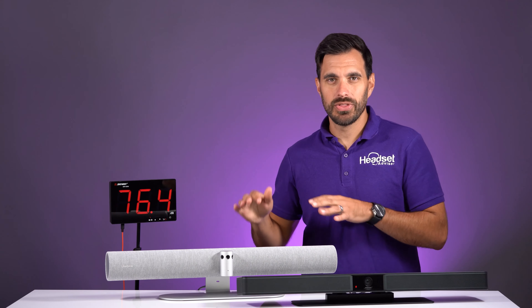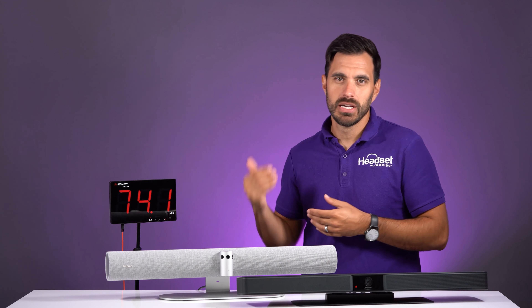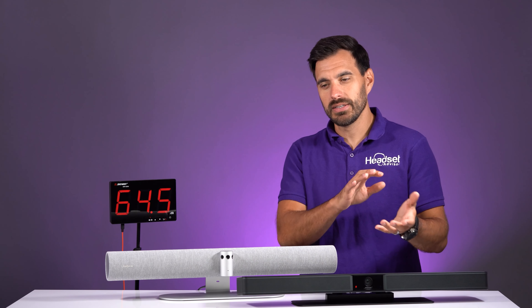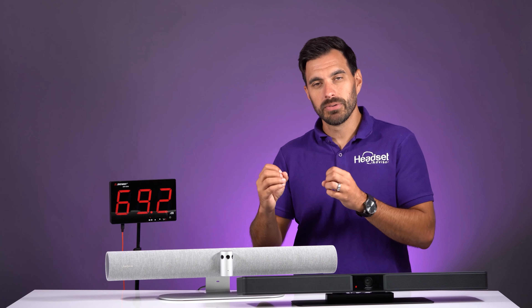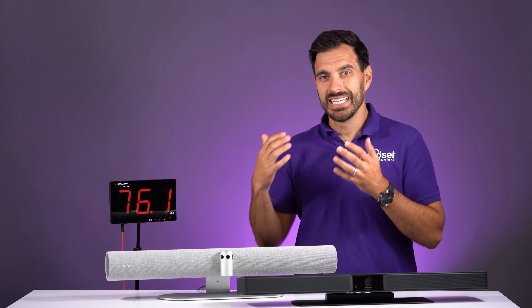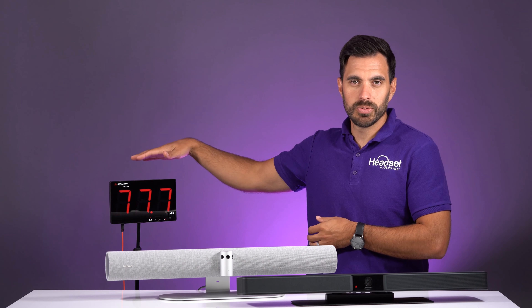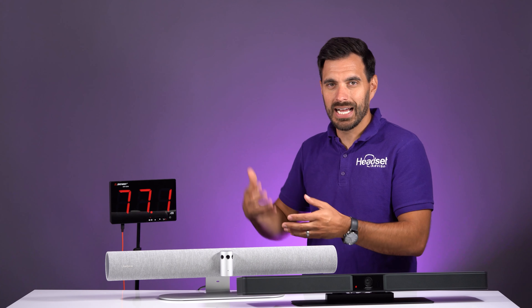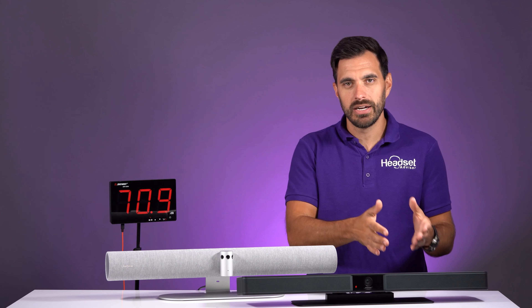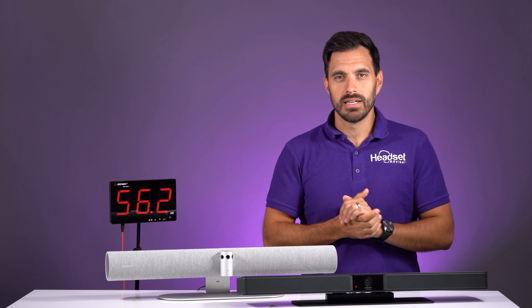We're going to test out the speaker on the Jabra Panacast at max volume, plugged into the computer. We're going to play a Zoom meeting audio sample — it'll be slightly boring, but it lets you hear how clear an audio conference sounds, which is exactly how you'd use this video bar. I have a decibel reader here to show how loud it gets so you can compare volumes between the two devices.